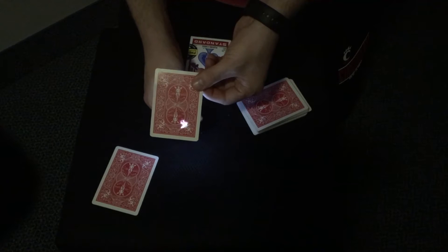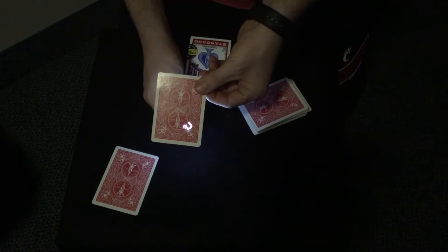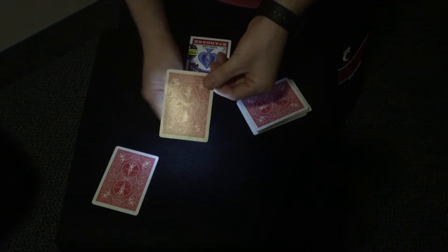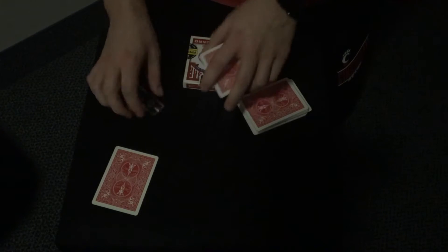This looks like an 8 to me. Can you see how it looks like an 8? It really is the beam of light. So I would say that with an 8 and an H, give me just a moment — with an 8 and an H, I would think that your card is the 8 of Hearts.